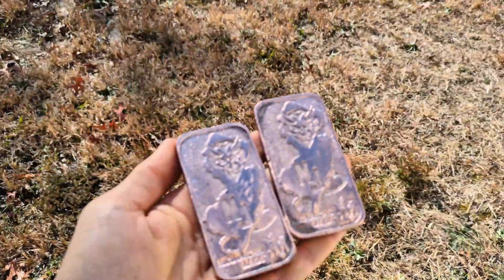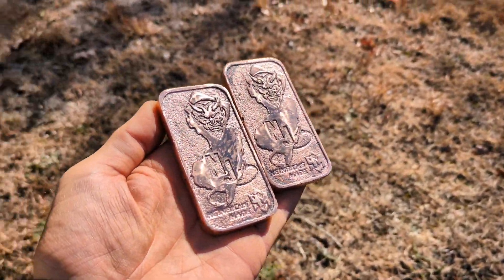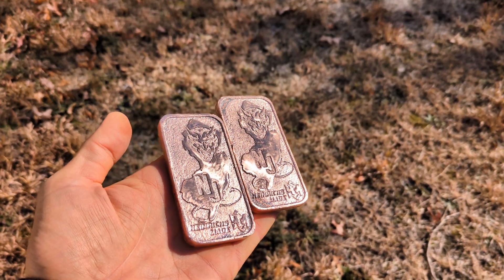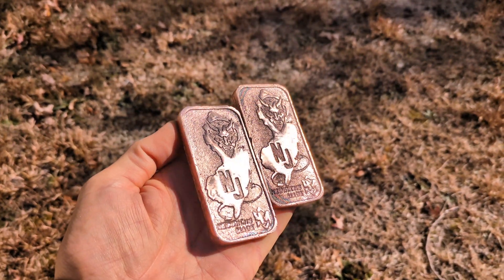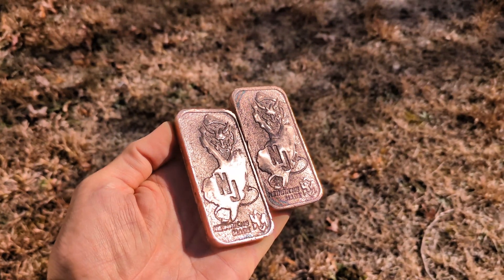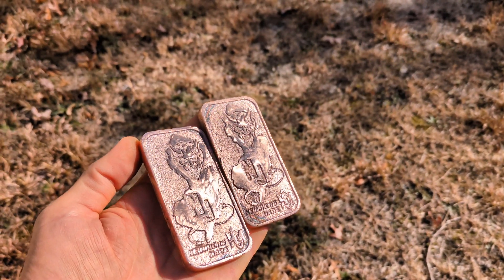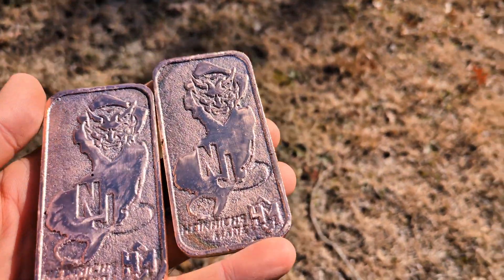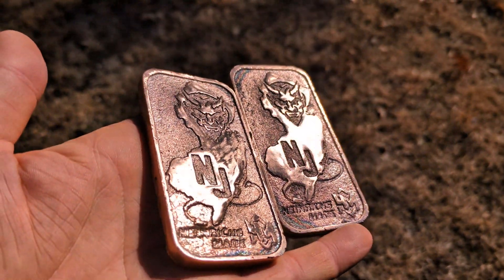Here we go, guys — two nice copper bars made by me. They definitely came out better using a horizontal flask than they did with the vertical flask. I also think that because I heated the sand prior to pouring, that also helped give it a better finish. And when I say finish, I mean a lot less porosity than I had from the vertical flasks.